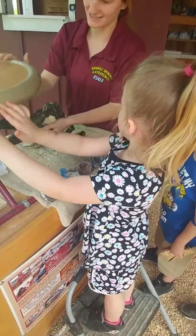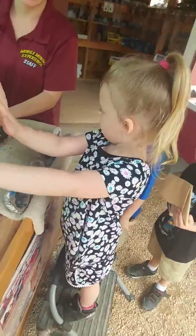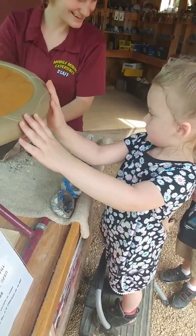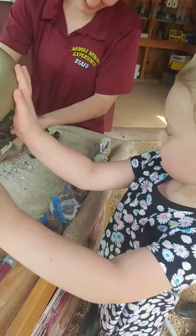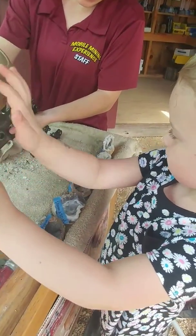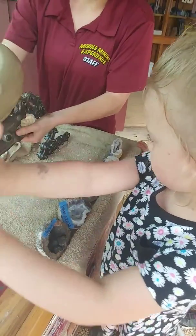Gotta get your big muscles in this. You got it. You hear it? I do too. We're getting tough.